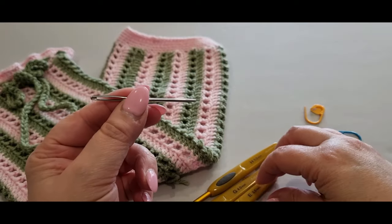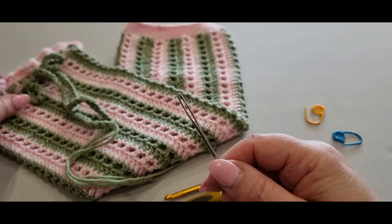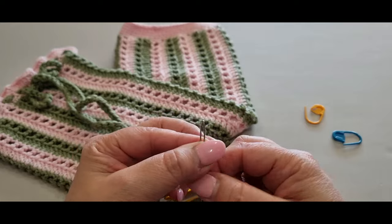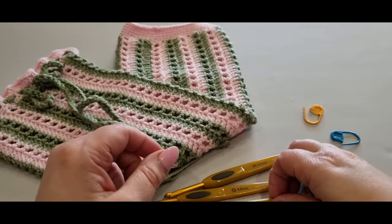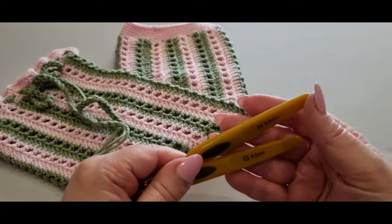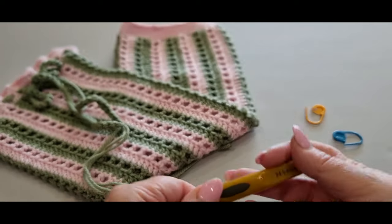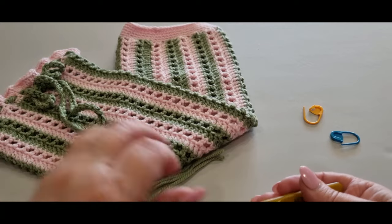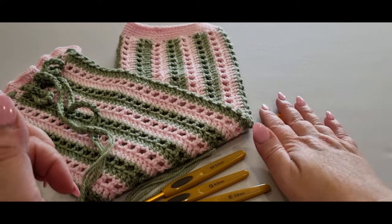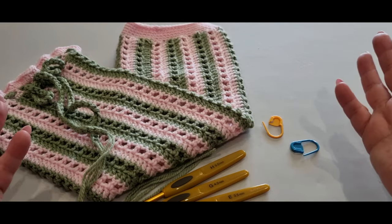You'll also need a really big darning needle — if you don't have one you can always use a hook. That big needle is just to get the tails in between the little spaces. You'll need a 3.5 millimeter hook, plus the hook you're using to create your piece, and a larger hook for the straps. I used a 3.5, a 4, and a 5 millimeter hook today.